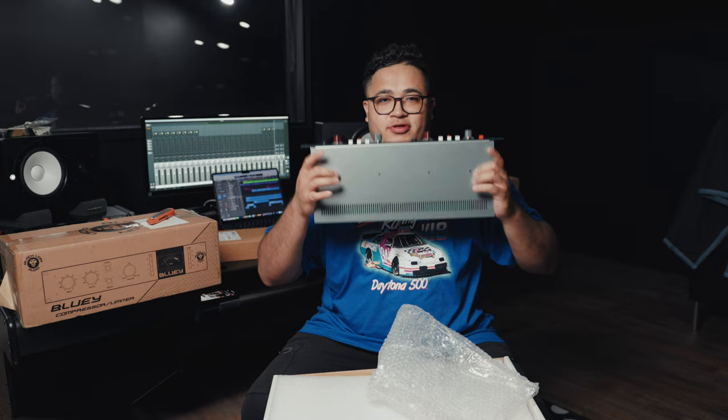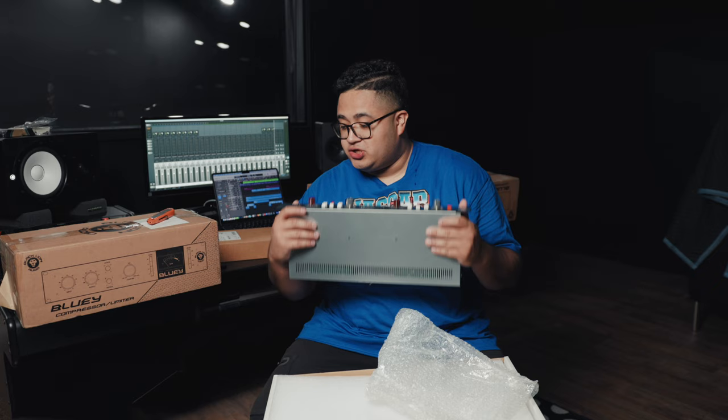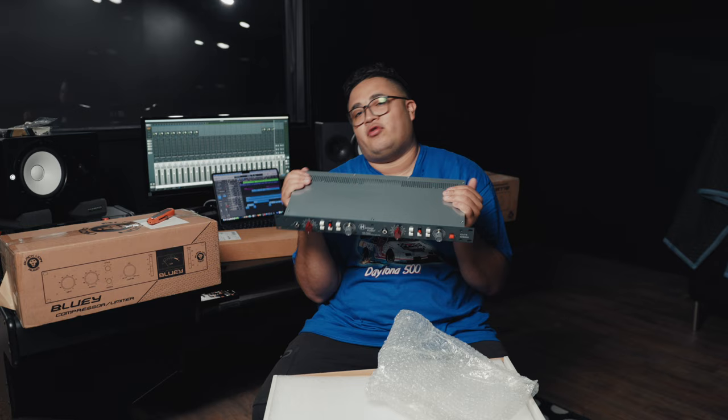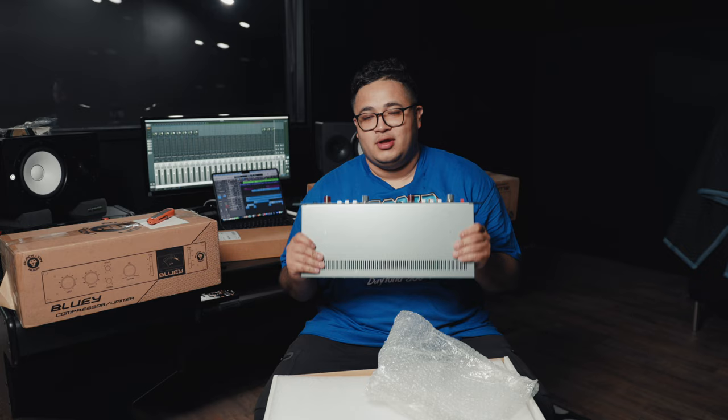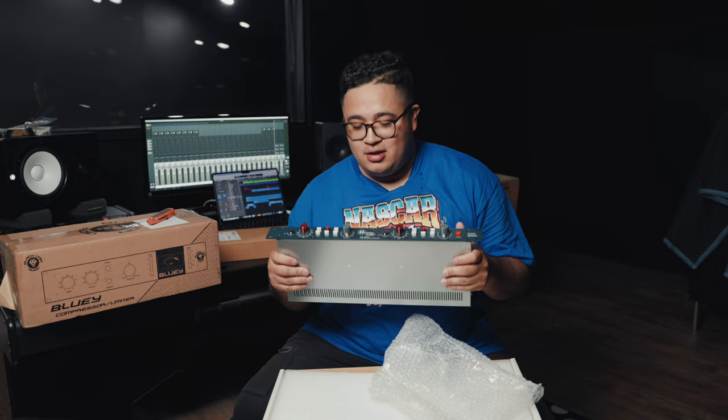Here's the Heritage Audio, the Neve clones I was talking about. This is a two-channel pre that I'm really excited about using. I've heard great stuff about Heritage Audio and their products, so being able to have this and use it for vocals and other kinds of stuff is going to be super cool. This is the HA73 X2 — two channels in one unit. Highly recommend it. I've heard great reviews, seen videos on it, heard the quality that comes out of it. Just pumped to have this in the studio.